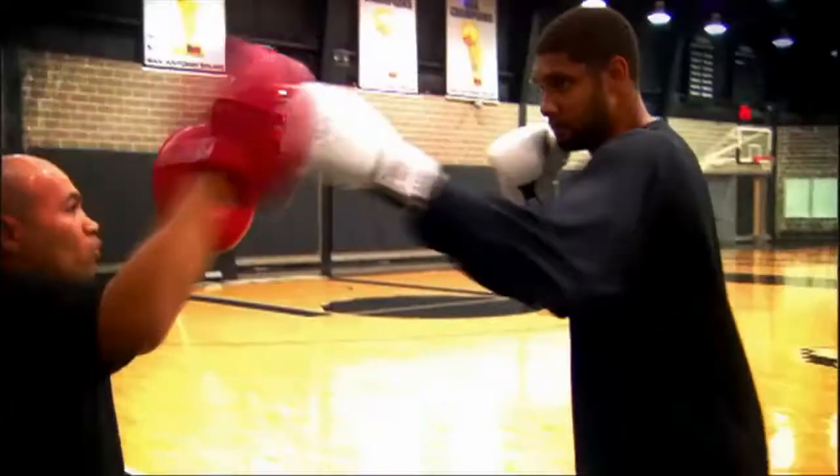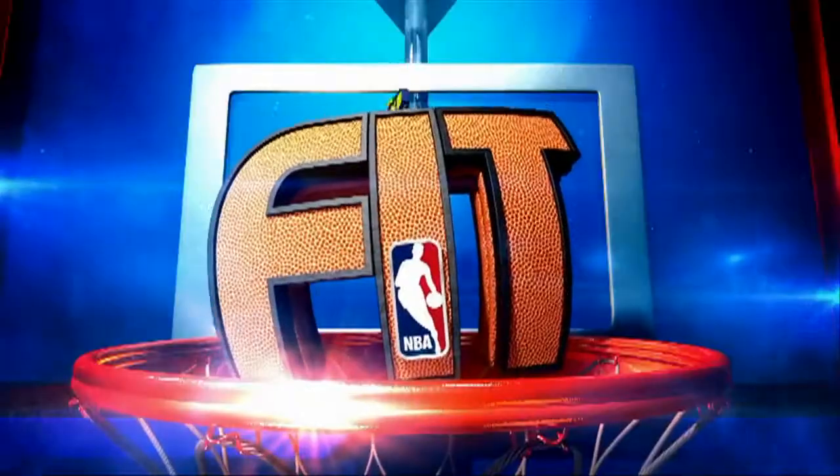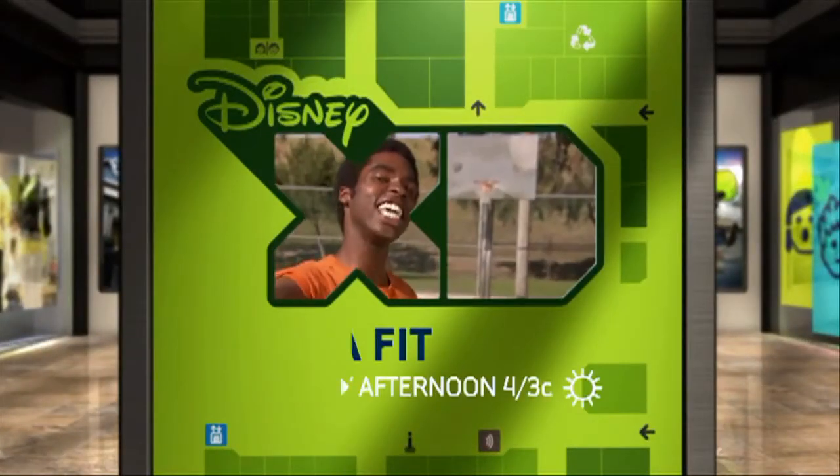Check out these guns. These superstars got nothing on Daniel Curtis Lee. NBA Fit, brand new Friday afternoon at 4/3 Central on Disney XD.